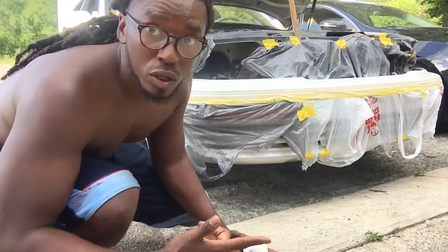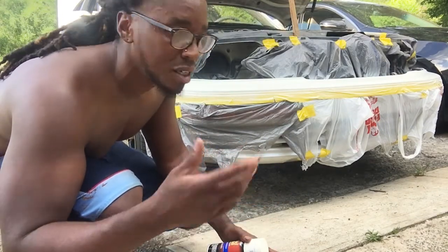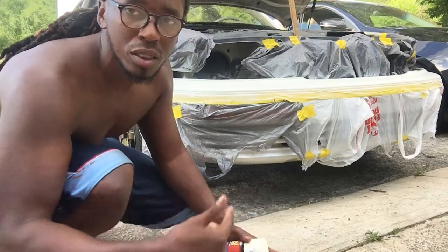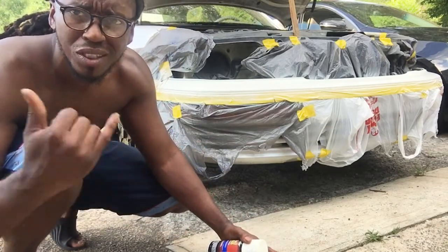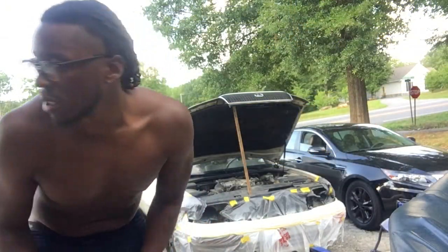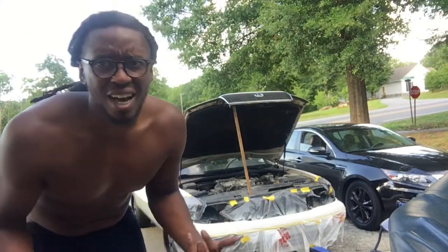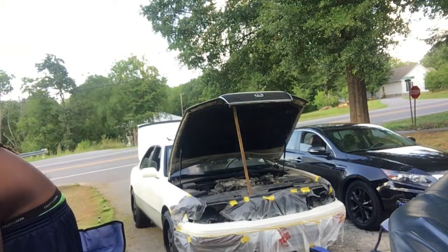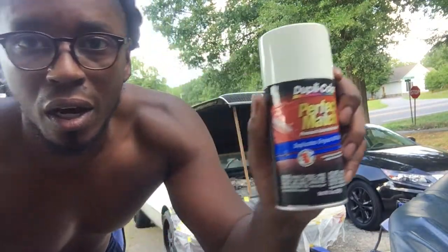Alright, it's looking real good. Same drill - wait about another 10 to 15 minutes, come back, check it. We might do like four coats, and then I'm gonna do like two or three coats of clear coat. So I just applied my fourth coat - looks like I'm probably gonna use my whole can. Just in case you're wondering what I'm using, this is regular Dupli-Color Perfect Match.